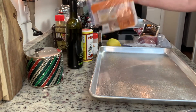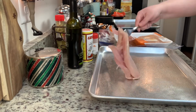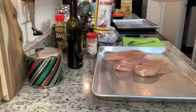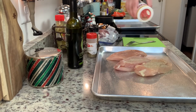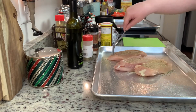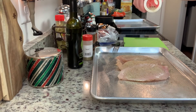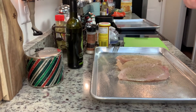I've sprayed my cookie sheet with a little cooking spray. I have some chicken breasts that I got on markdown, and I'm adding them to the cookie sheet. I'm seasoning with Cavender's and oregano and a little extra salt and pepper. Note: if you use Cavender's, the first ingredient is salt, so just be mindful of that and watch your salt levels. I've seasoned both sides of the chicken.